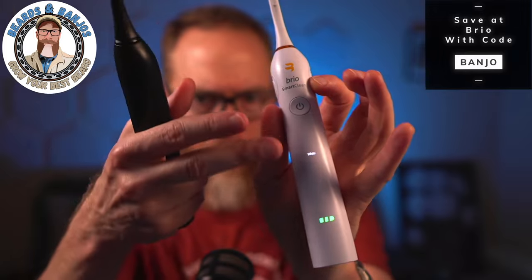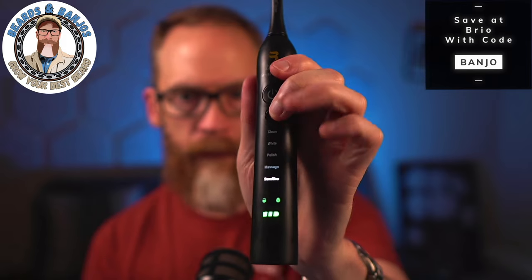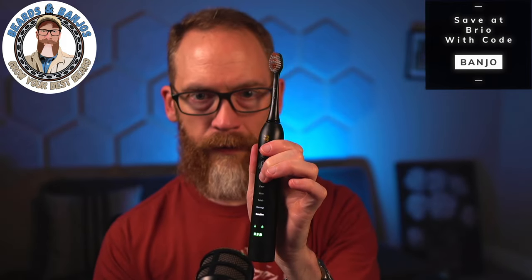When you turn it on you can see the current mode displayed — right now it says White — and how much battery is left. I just threw water all over the place since I brushed my teeth with it earlier, and my wife has been trying out the black one. When you turn it on you can cycle through the modes: Sensitive is the slowest, then Clean is a bit faster, White is quite a bit faster, and Polish is super fast — that's like dentist speed right there. Then there's Massaging for your gums.